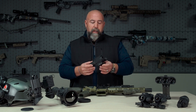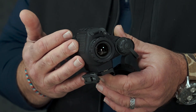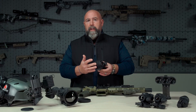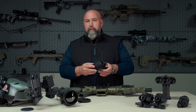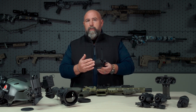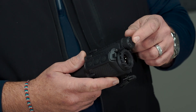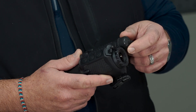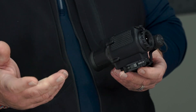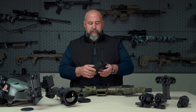This is our thermal clip-on system. It's designed to go in front of your day optic that's 5x or lower in power. We have it available in 640 and 320 resolution. It's built on our ArmaCore technology — that's our 12 micron core. It's 60 hertz refresh rate, and runs off two CR123 batteries with a runtime of about four hours total at an ambient temperature of 68 degrees.